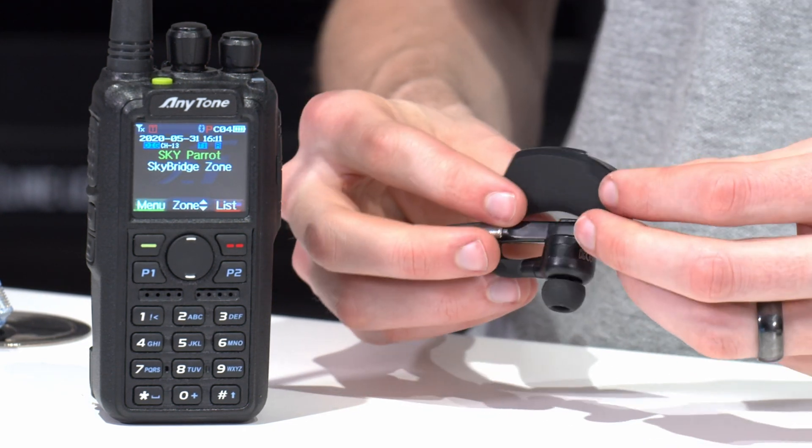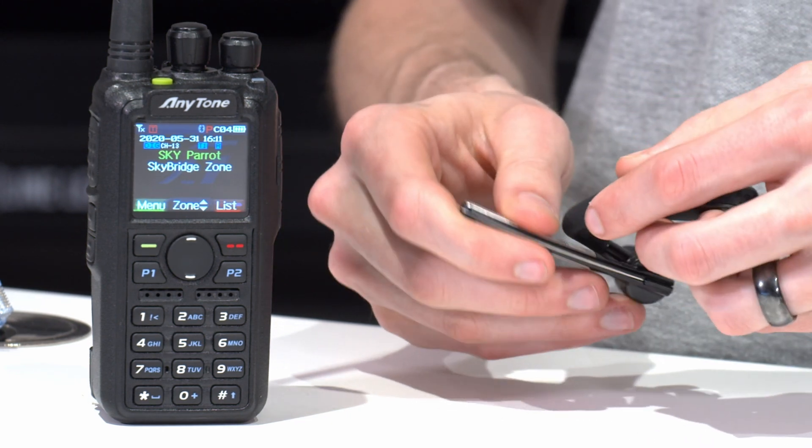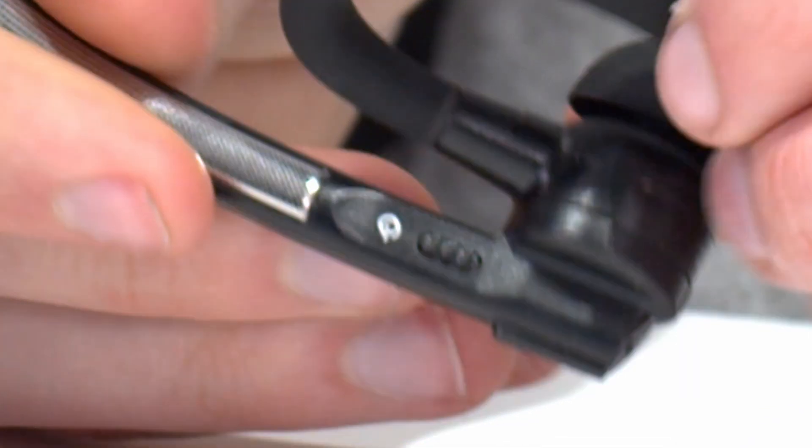So we've got our earpiece — pretty simple. We'll go ahead and find the power button. It's actually on the side of it right there.